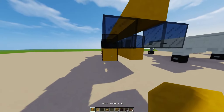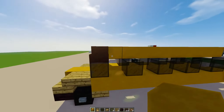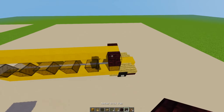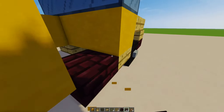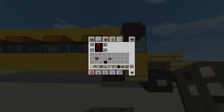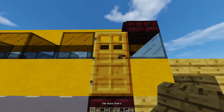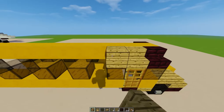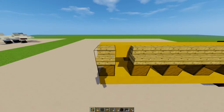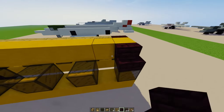Now let's extend it to the back. Let's make the door — the door's just going to be a regular oak door. The rest of the roof is just these wooden stairs, we're just going to line them up. And in the back we want to use the nether brick stairs.